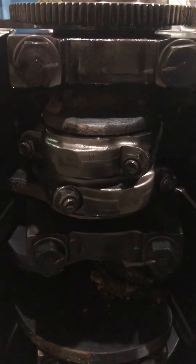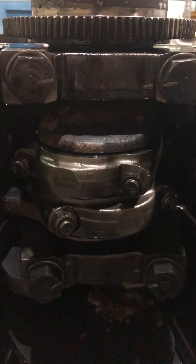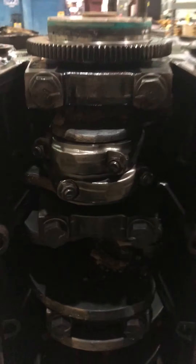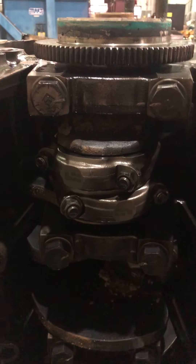You can see two-bolt rod caps, just like a 3406 and a C-15. They actually started going to the 4-bolt on the A-circle, but we'll do that in another video. The main caps.